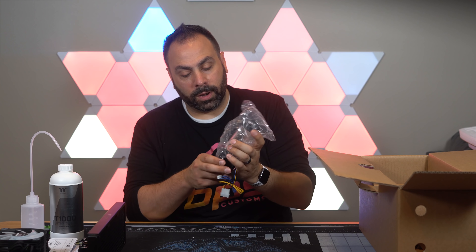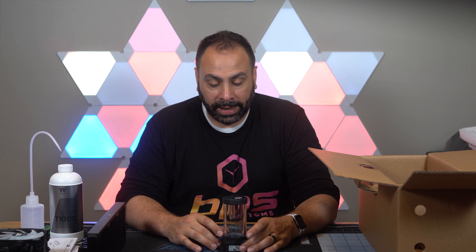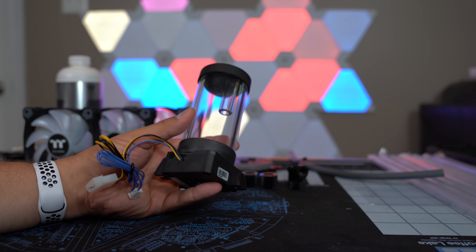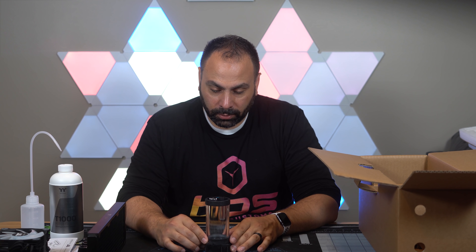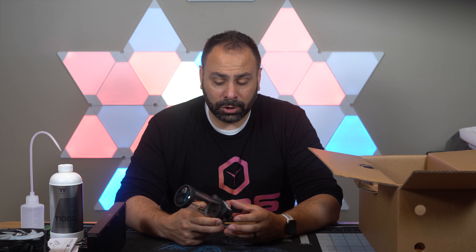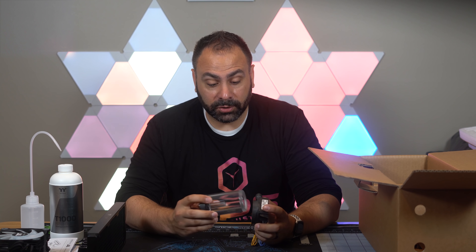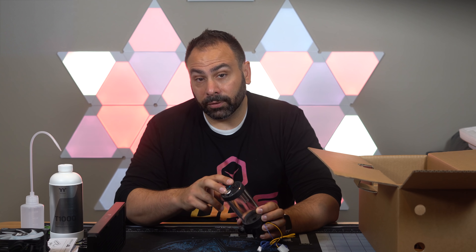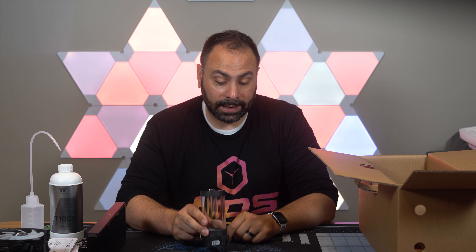Next is the pump/res combo. The M360 came with a D5 pump, which while super functional is a little bit larger, and the reservoir that came with it was also quite big. This DDC pump/res combo is a little easier to fit into especially smaller builds, but still plenty large enough to be visible inside your case. The reservoir tube unscrews and you could buy a longer tube if you need to fill more space inside the case. This should be plenty for most people. Nice and compact, looks good.